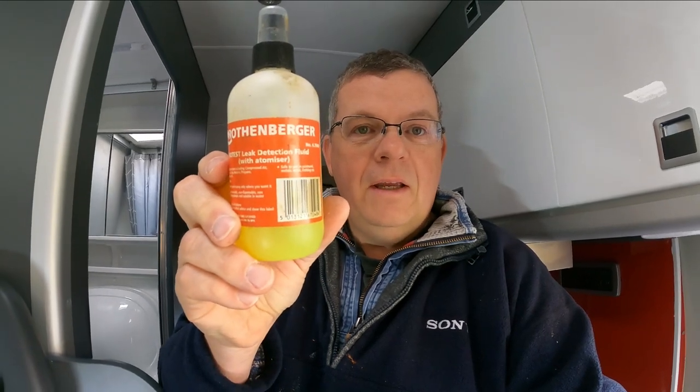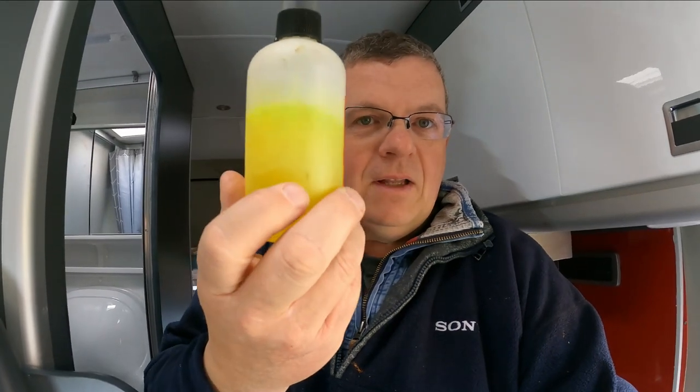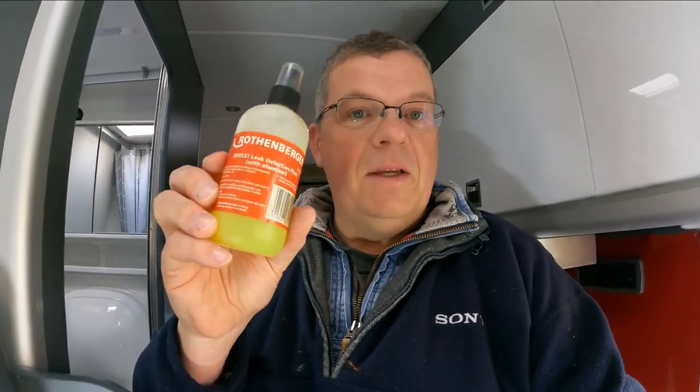But to begin with, for the purposes of getting up and running and testing all the joints and connections for my own peace of mind, all you really need is a bottle of this. This is a Rothenberger leak detection fluid with atomizer. What that essentially does is you spray it over your joints — it's a bit like fancy washing up liquid. It will bubble and fizz if there is a gas leak, and if there's no bubbling, then you're good to go.